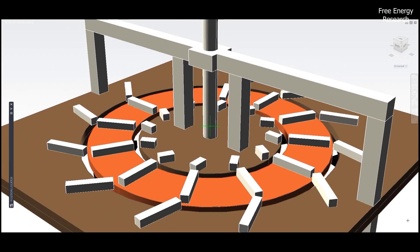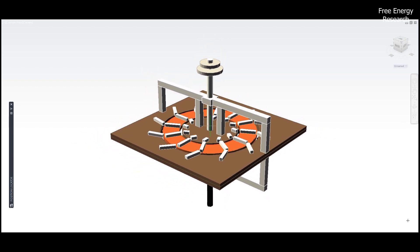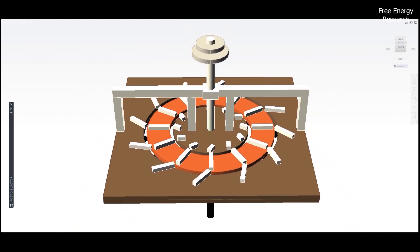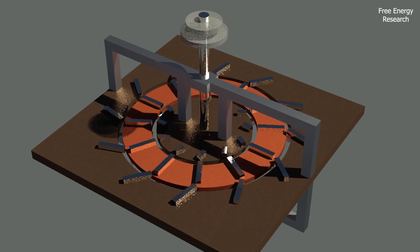In conclusion, the Gary Minker High Efficiency Magnet Motor embodies simplicity, cost-effectiveness, and environmental consciousness. Its ability to harness magnetic forces for rotation is a testament to the power of innovative engineering. Step into the future with a motor that not only moves, but moves us towards a sustainable tomorrow.